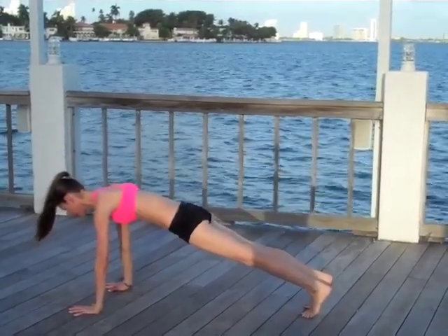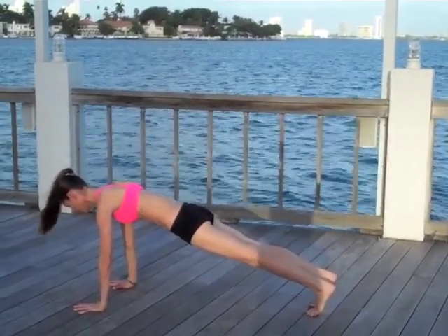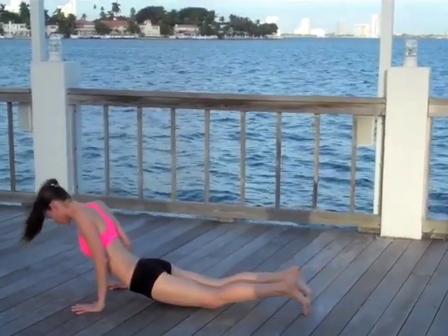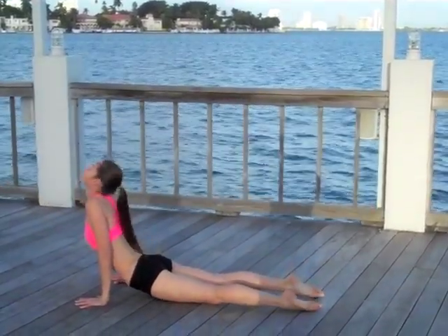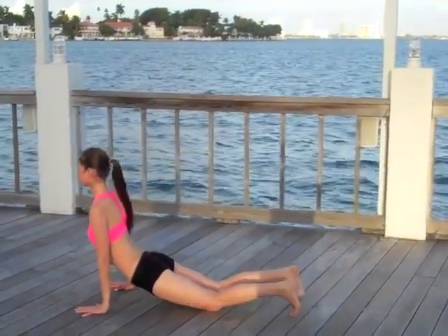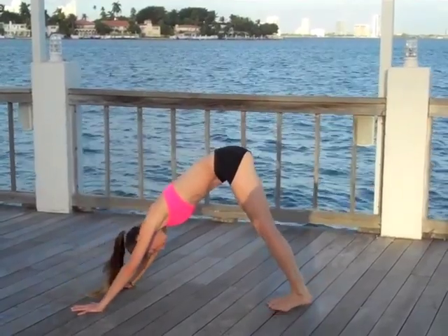Sink your hips, press your palms, step right back to your plank pose again — top of your push-up. Lengthen up through the head and back through those heels, breathing fully and deeply. Gently bend your elbows straight back when you're ready, easing through a nice big upper dog, rolling your shoulders away from your ears.